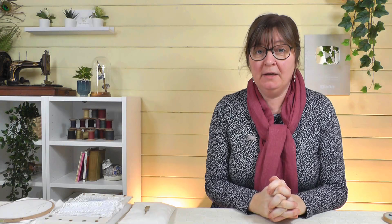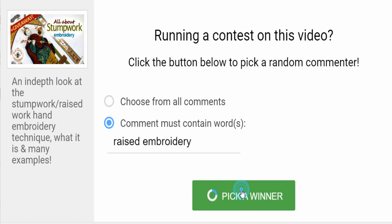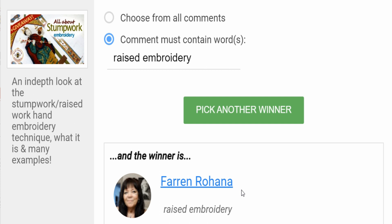Now I want to introduce the first thing we're going to make in the stump work series, but just before we do that, we're going to do the draw for the raised embroidery book. Well done, Farron — you are the winner of our Raised Embroidery book by Barbara and Roy Hurst! I'll leave a reply to your comment, or you can go to the contact page on my website to arrange getting your prize.